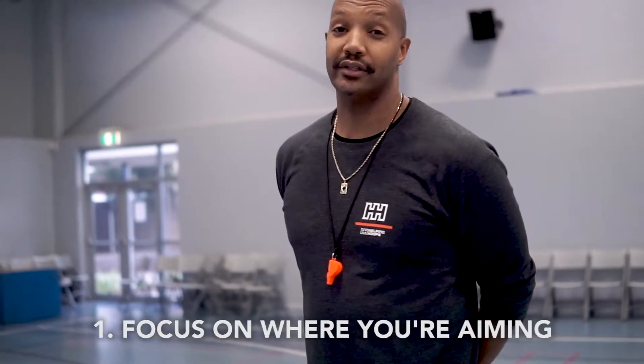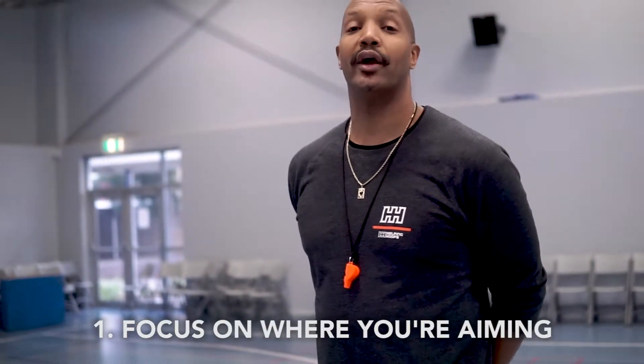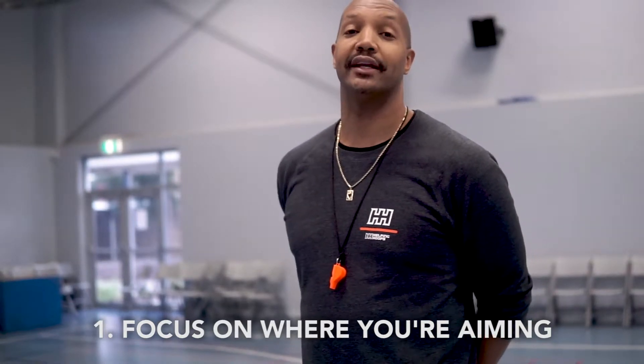This is Coach Omar and today I'm going to give you guys three tips for free throw shooting. Tip one is focus — where are you aiming? What is your objective? We all have a different aim, a different spot that we look at, so whatever spot works for you, that is your focus.